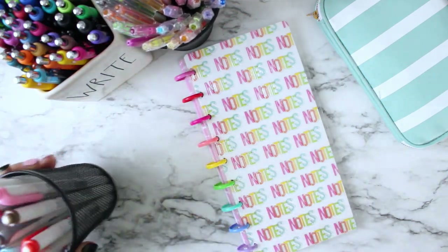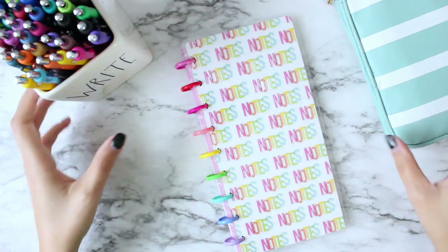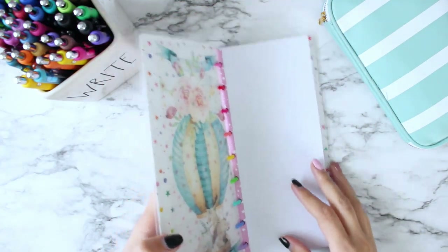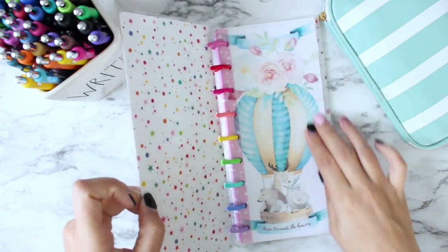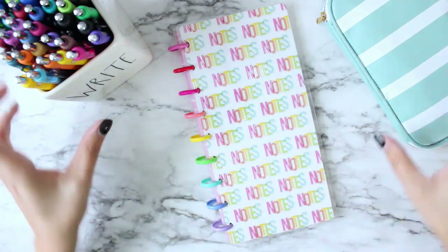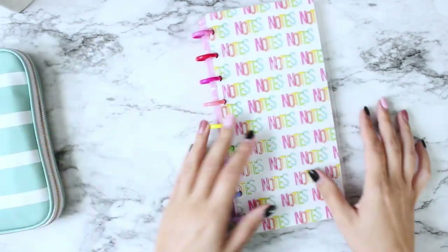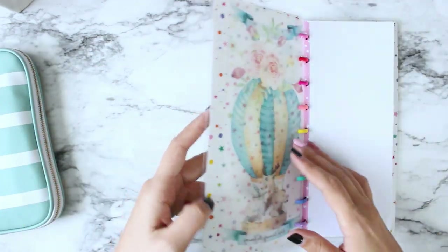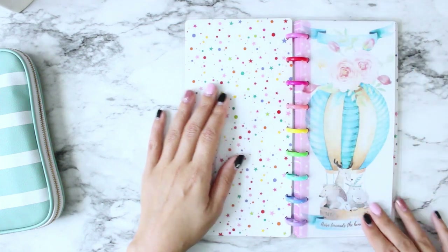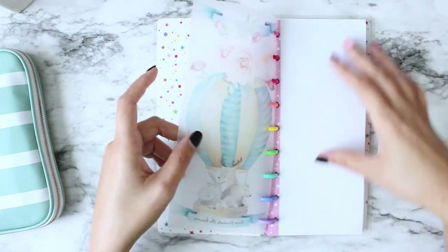Hello everybody. This is Ria with Posh Plum Plans and today I am coming at you with something a little different. So I have a classic skinny notes here that I have been using as a happy niche, a bullet journal, all the things, whatever you want to call it. I've been using this and today I want to take you through my March setup. This is just a vellum that I printed on my own with some artwork that I had. I just liked looking at that at the beginning of my planner.